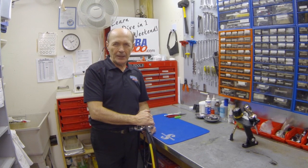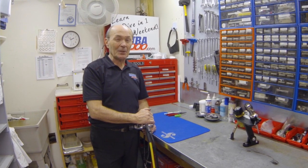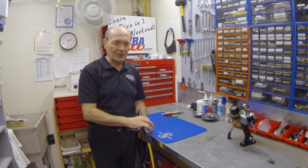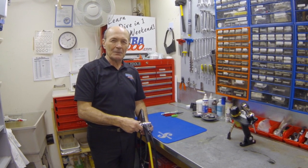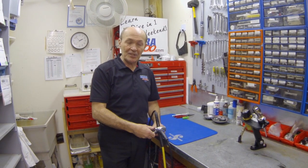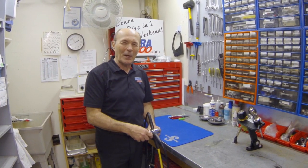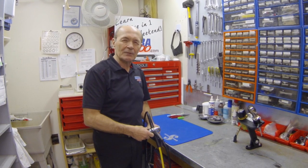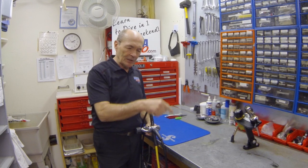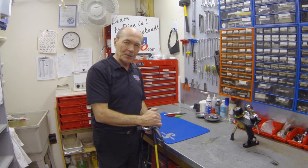Today we're going to talk about your regulator. Specifically, we want to give you some technical information. Right from the very beginning, let me tell you that this is not designed to make you a service technician. This does not replace your annual service or your bi-annual service for your regulators. Most regulators now get serviced every two years depending on the amount of diving you do. You still need to take your regulator to a professional technician for proper service.